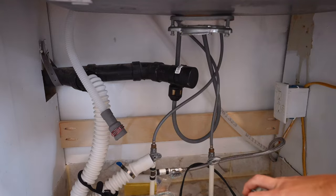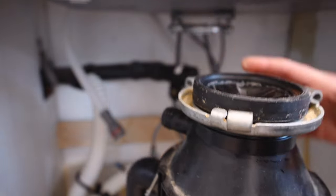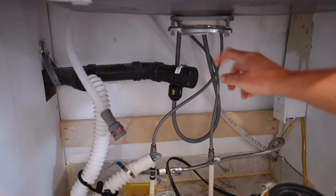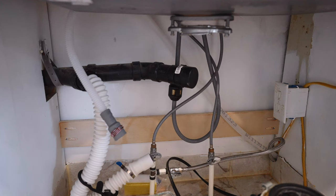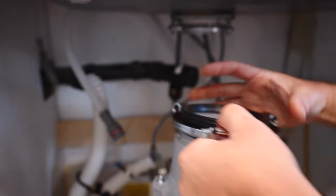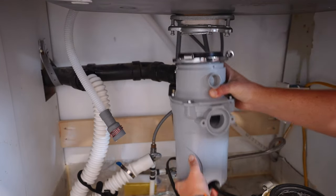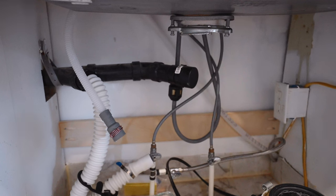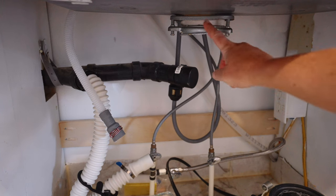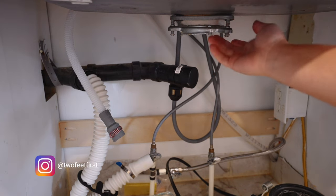I took off the garbage disposal too — it just twists on. There's a little loop lip right here that connects to this lip right here on it. Sometimes the new garbage disposal has the same feature and you can reuse it, but in my case I can't, so I have to take off the rest of this to be able to install the new flange hardware for the sink.